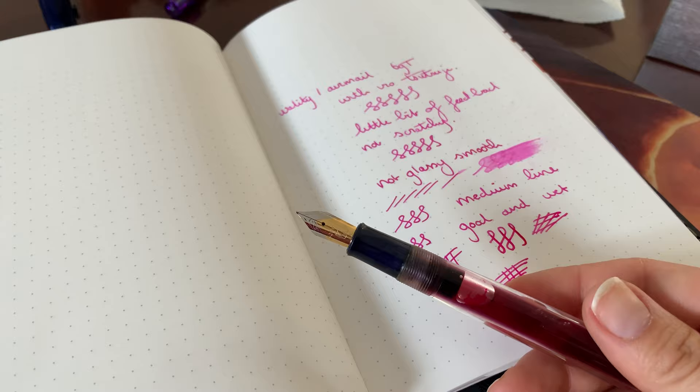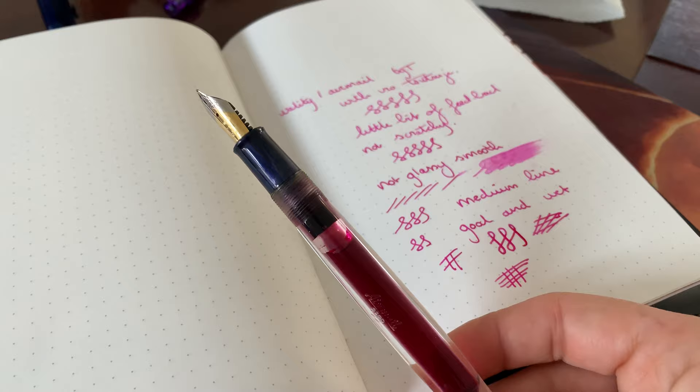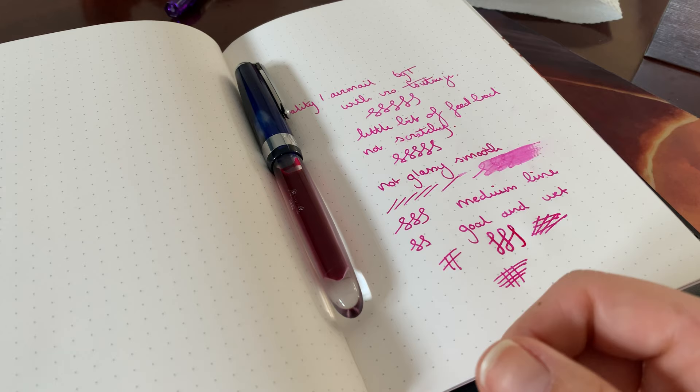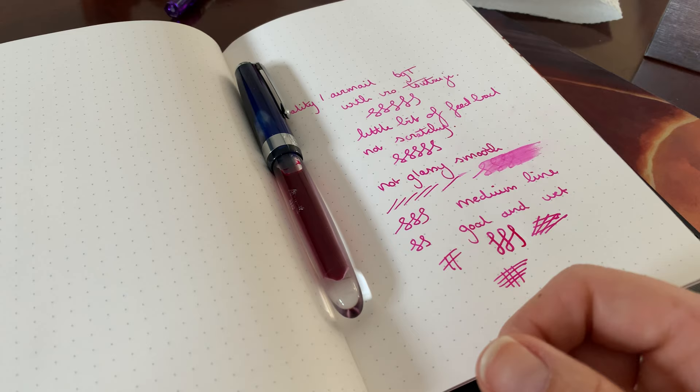I might come back with a more in-depth review after I've used this ginormous barrel of ink, so I'll come back with a second look at this pen to see if it holds up. But so far I am really impressed. For $22, this is a very nice writer. If you like feedbacky nibs — it's not too feedbacky, it's not a platinum nib, but you can feel the nib on the paper instead of it being glassy smooth — then this is a pen for you. I am very much a fan of feedbacky nibs, and the feedback on this nib is very nice. So if you like that, go for it — I suggest you try this.